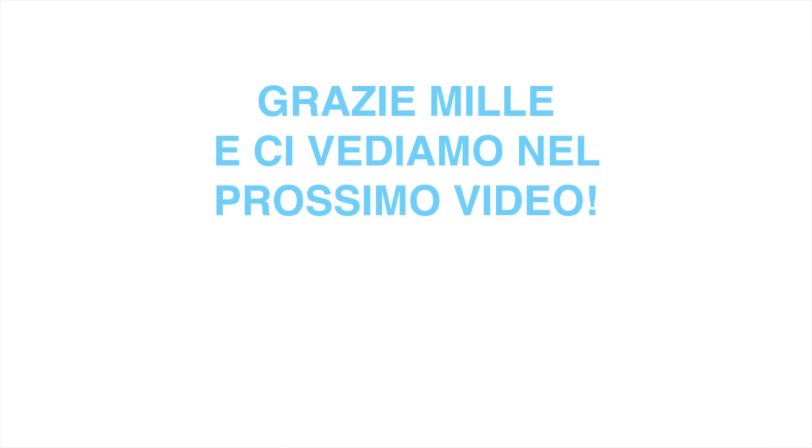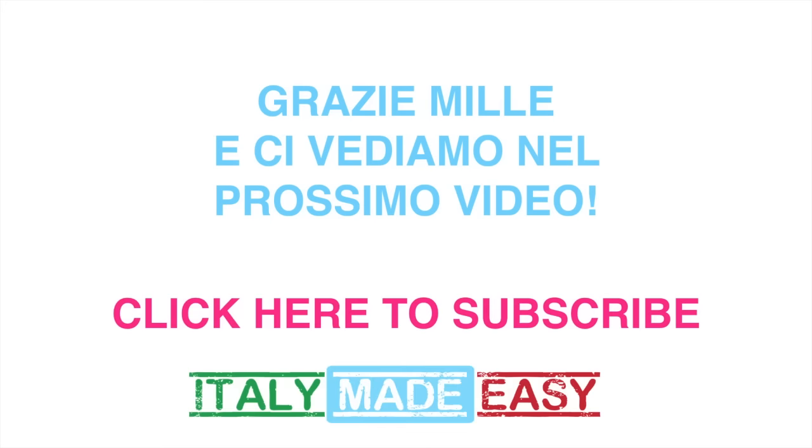Ok, grazie mille e ci vediamo nel prossimo video. And don't forget to subscribe. Ciao ciao!